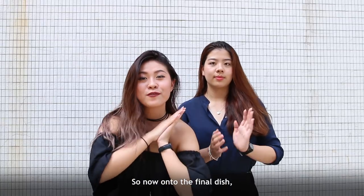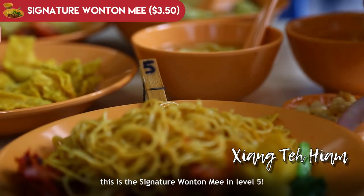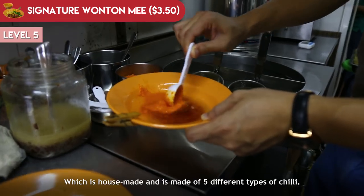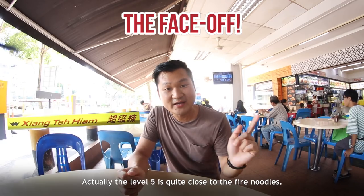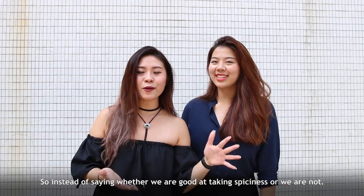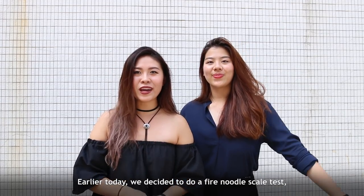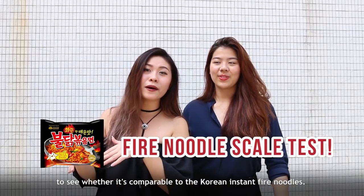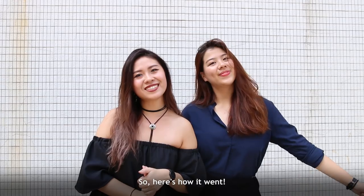Now on to the final dish — the signature wonton mi in level 5, which has a whole heaped tablespoon's worth of chilli sauce. It's house-made from 5 different types of chilli. We think level 5 is quite close to the fire noodle, so earlier today we decided to do a fire noodle scale test to see whether it's comparable to the Korean instant fire noodle.